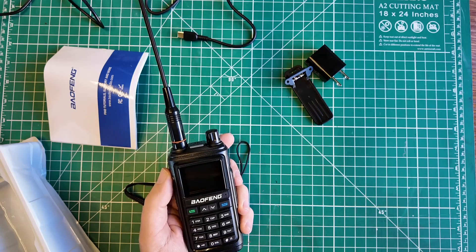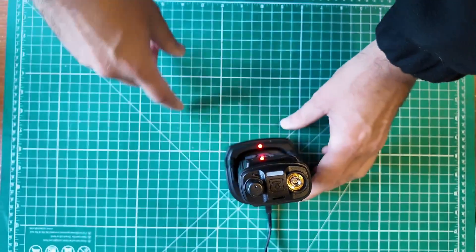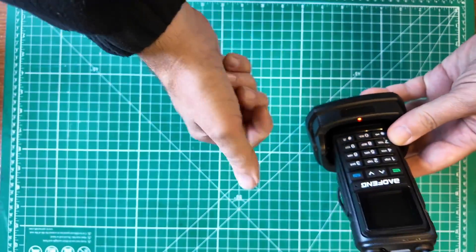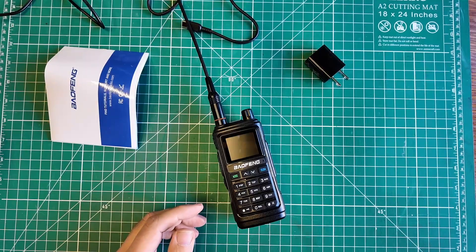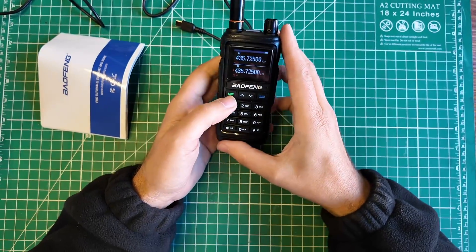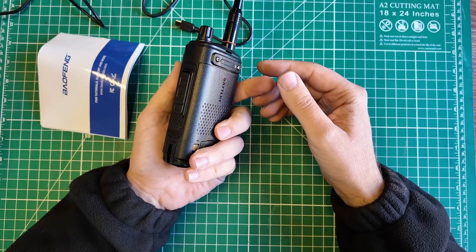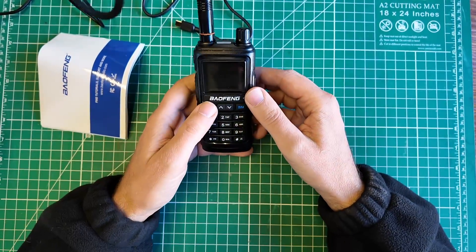That screen is a little scratched up — good thing there was a screen protector on it, now it's not scratched anymore. They did not send a drop-in cradle with this one, but it probably still works with the other one. You get a lanyard and a belt clip. The radio says the battery is full — that's a good place to start.